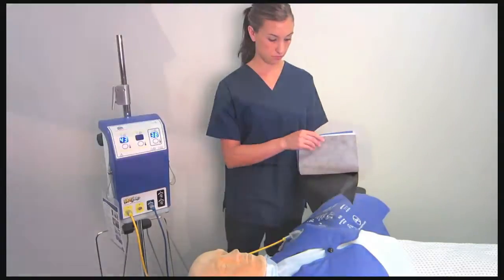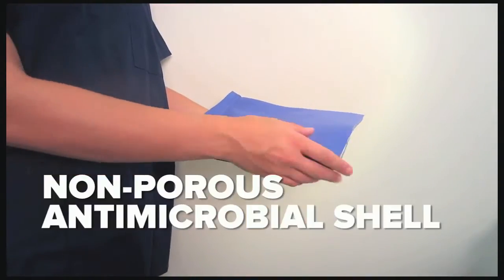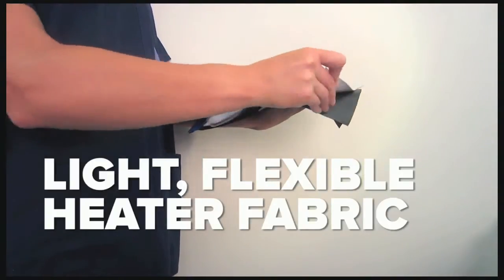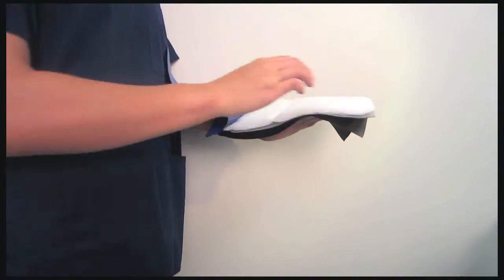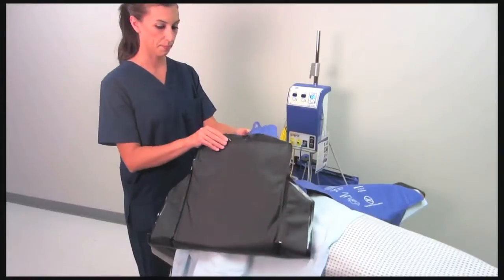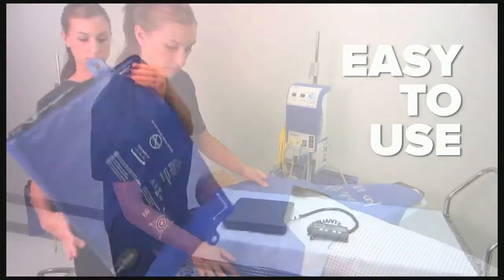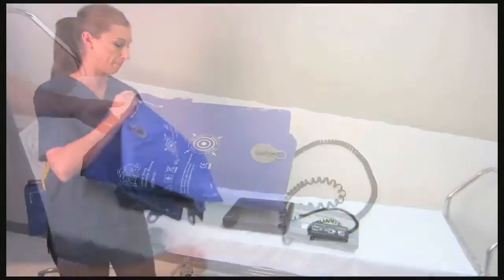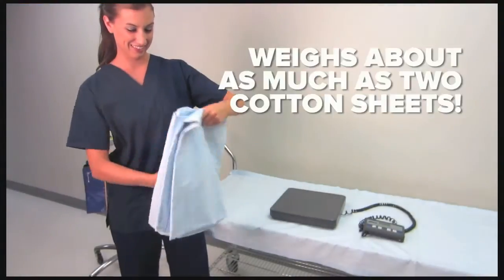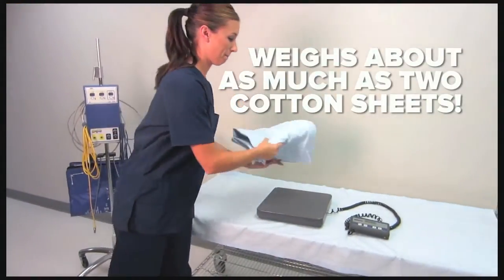Let's look inside a blanket. As you can see, it's nothing more than a non-porous antimicrobial shell encasing the flexible heater fabric in a layer of insulation. The blankets are flexible, easy to use, radiolucent over the majority of their surface, and lightweight. This blanket weighs 2.4 pounds — that's about as little as two cotton sheets.